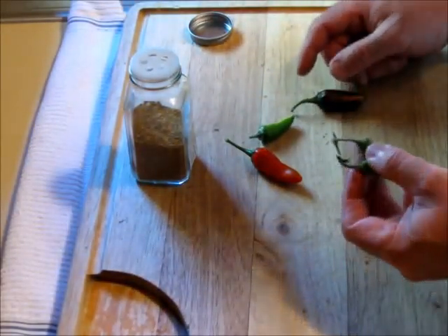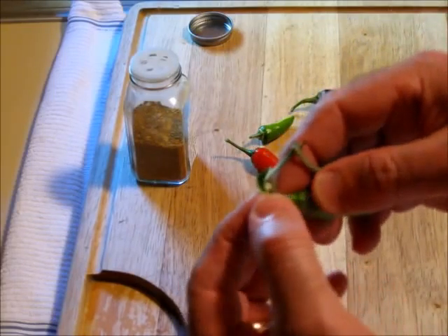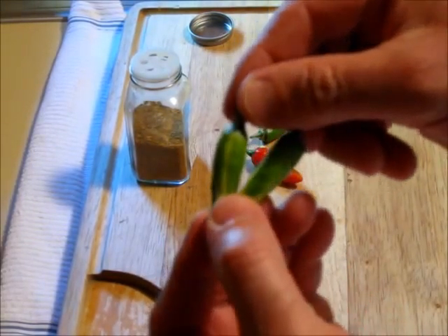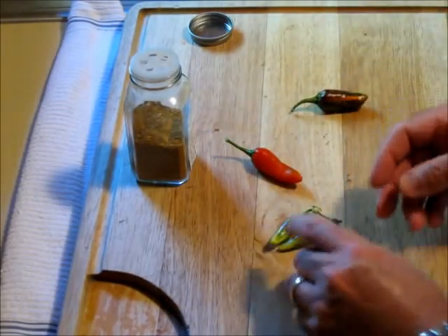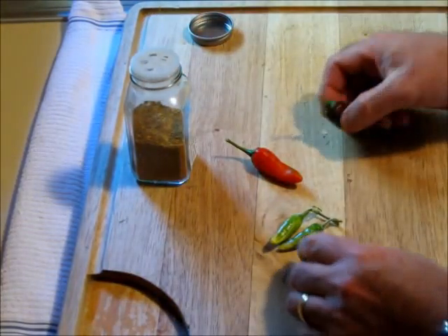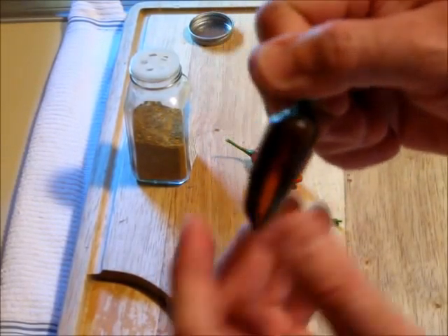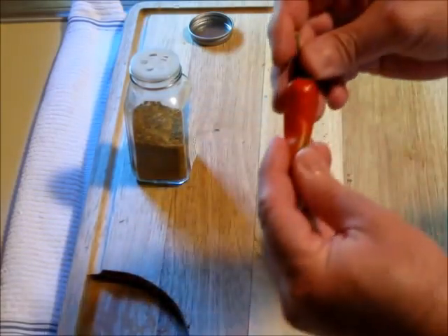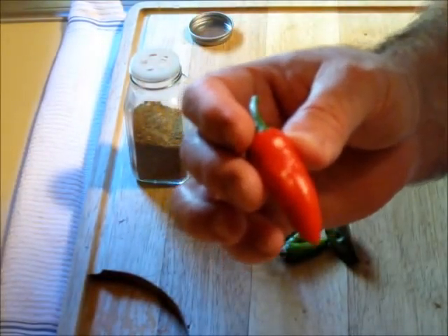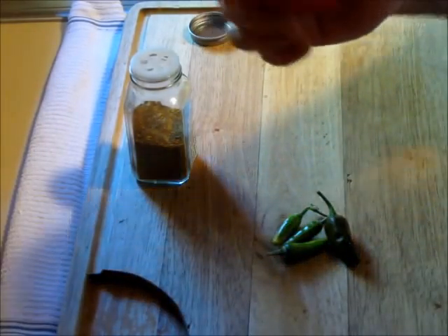This is what a fish pepper looks like when it's grown — it has these striated leaves, little ones, white and green. The pepper itself is striped. It's a very nice ornamental plant. You can see the different colors. As it matures, it starts to turn dark and red until finally, when fully mature, it's just an ordinary red pepper.